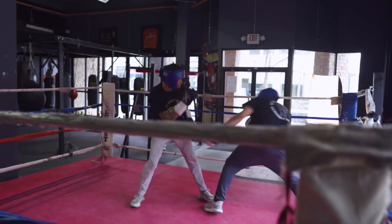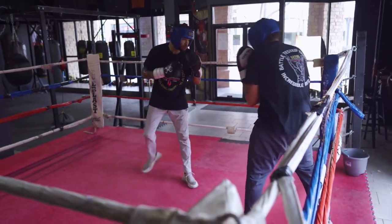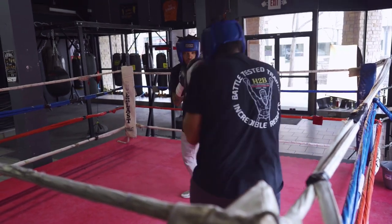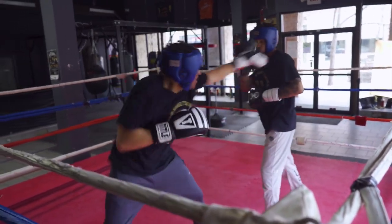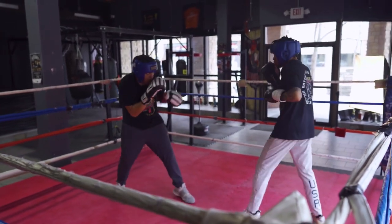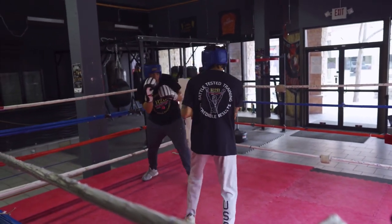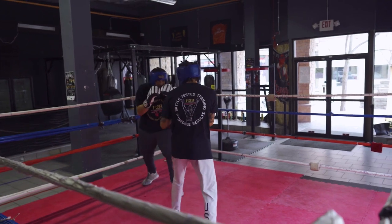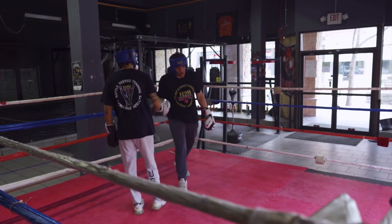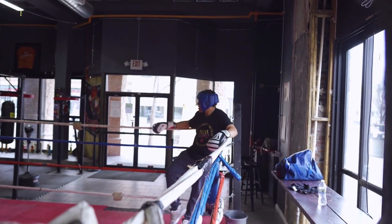When you start late at 18, you have to make conditioning your strength. You have to make fundamentals your strength, and you also have to become a student and make boxing IQ your strength. Because the one thing that will be a disadvantage to you will be experience. By the time Malachi becomes an open fighter, he's fighting guys like Vershawn who've been fighting since they were toddlers and have had over 300 fights. We're giving up experience, but we gotta be superior on the conditioning, on the fundamentals, and on the IQ.